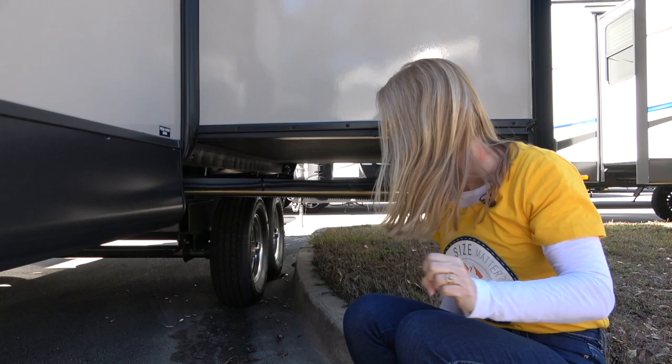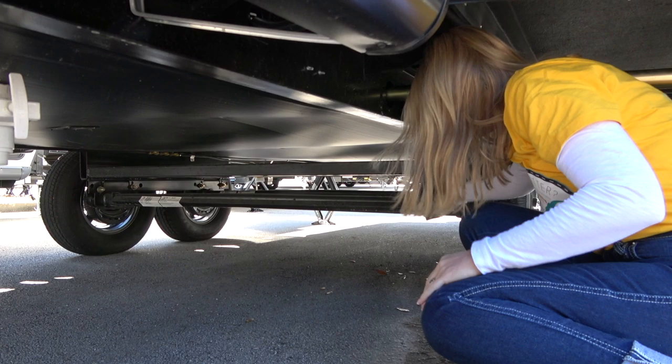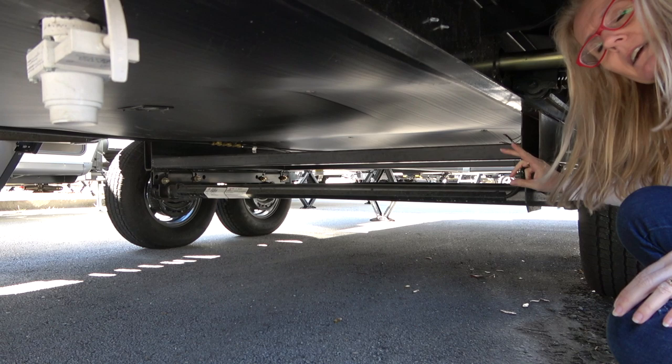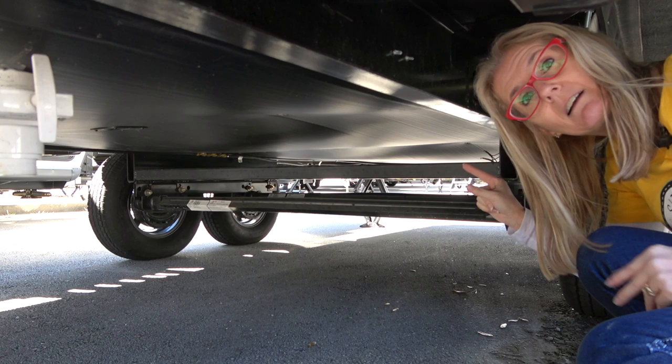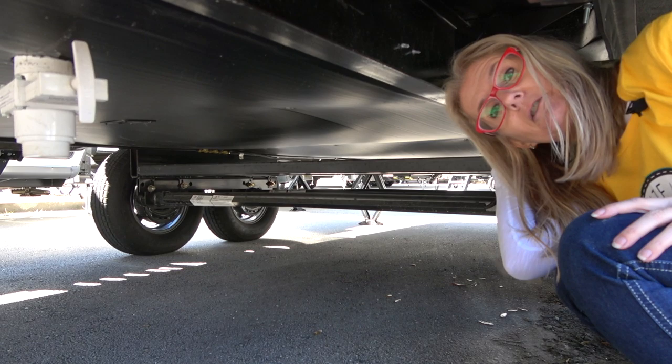I just want to climb under here and show you a few more details. This is the torsion axle system going to the wheel, but there's also this extra piece of frame here. What we've noticed is that it lifts the trailer — we're not sure if that's a standard feature or something different, but it does lift it a little more than the trailer next to it. Underneath here there is also a corrugated plastic piece that completely encloses the underbelly of this trailer.